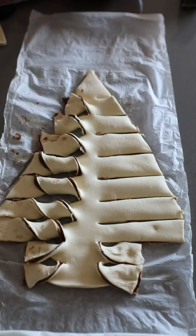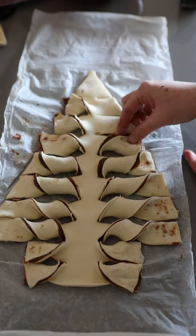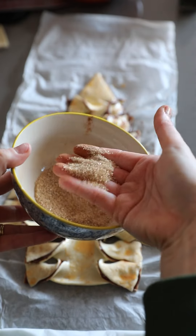I promise, it's so easy. You're essentially creating lots of chocolate twists. You're going to finish by brushing your pastry with an egg wash and dredging it in a sugar and cinnamon combo.